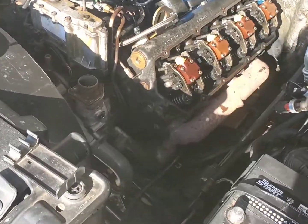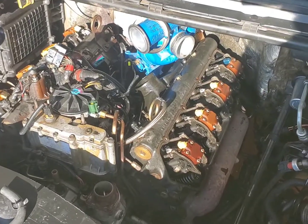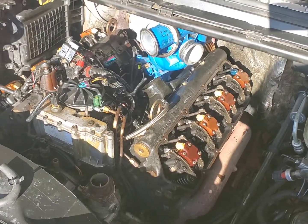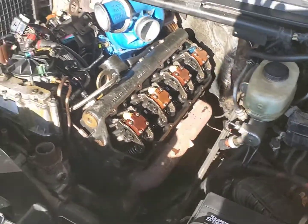A little while has passed and I have this thing stripped down, ready to go ahead and pull the injectors, then the rocker arms and push rods, and then the heads can come off. We also got to disconnect the exhaust manifolds to the up-pipes.